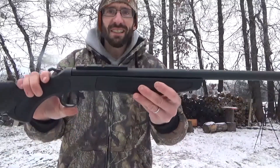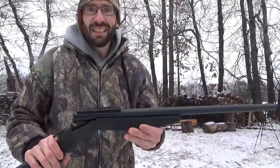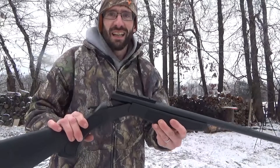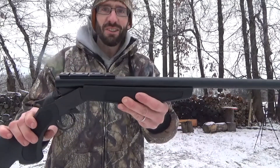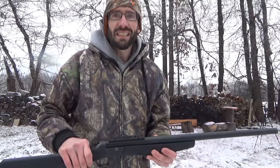So yeah, the CVA Hunter — pretty cool. It looked like it was a pretty heavy hitting gun. I can't wait to get a scope on this thing so we can do some more shooting, do some expansion tests as well as penetration tests, 100 yard groups, a bunch of other things we can do with this rifle. Stay tuned for more, don't forget to subscribe, and we'll see you guys next time.